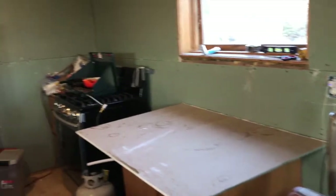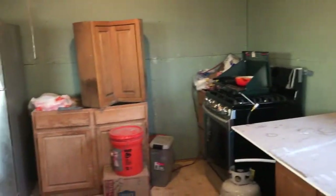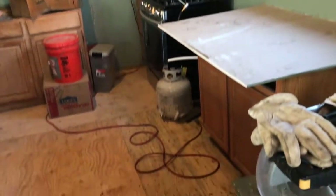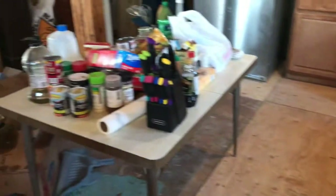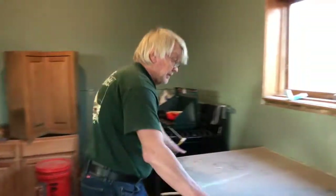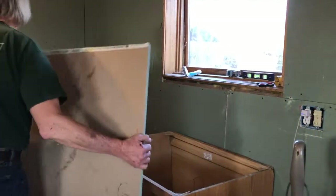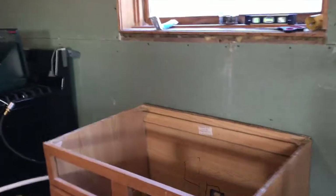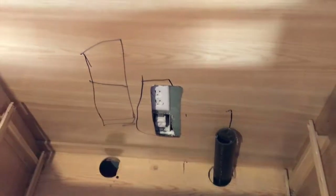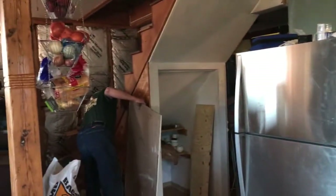Hey guys, just wanted to show you the kitchen now — we got the refrigerator in place and a few cabinets, the stove is in. We've got a long way to go though — plumbing to do where the sink is going, and we've got to get dad's mattress up into his room.